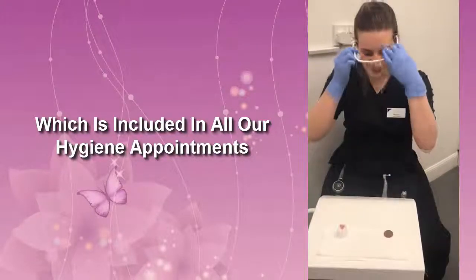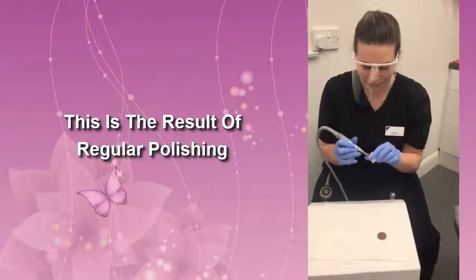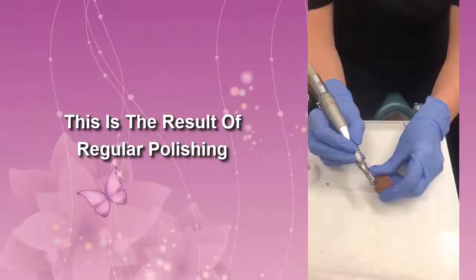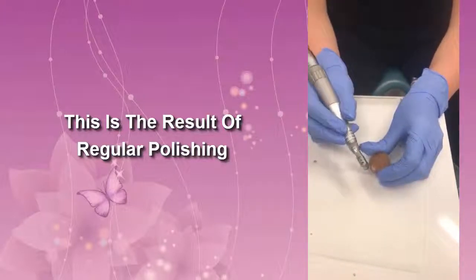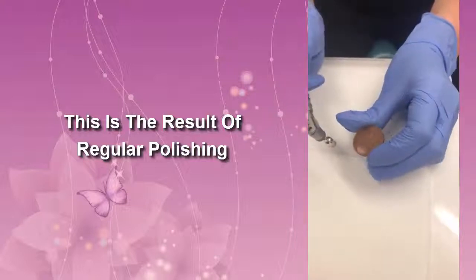So I'm going to put this on first of all — it's a bit messy. First I'll show you the results that we get with our normal polish on this lovely dirty 2p. As you can see it does take some of it off, but it is a bit harder to get in between the teeth, especially those coffee and tea stains.